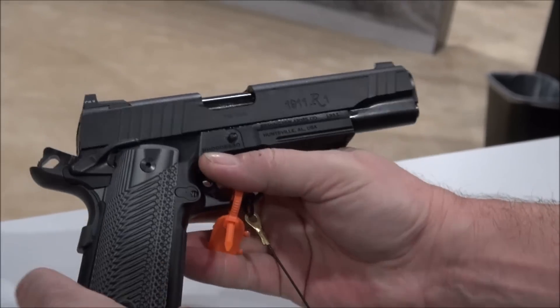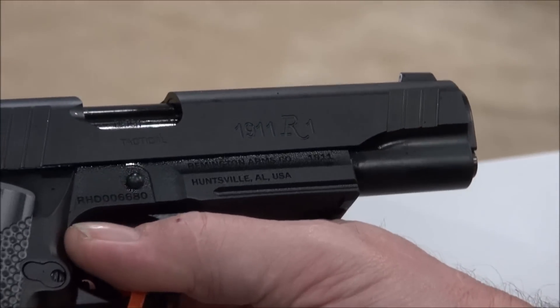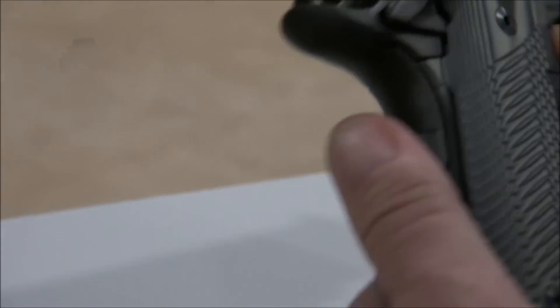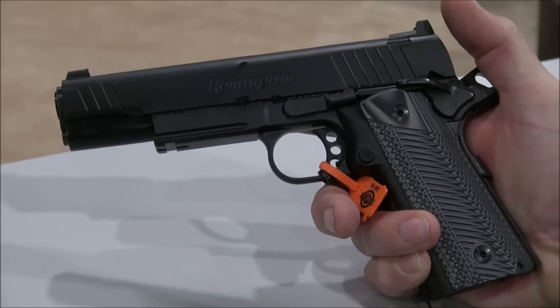Let me know what you think about the Remington R1 and the new series of double stacks. They also have a whole new series of 10mm single stacks, so keep that in mind. Keep Remington in mind. My name is Tom — please subscribe, share the video, and hit that bell if you're new to the channel.